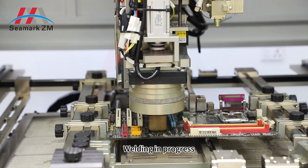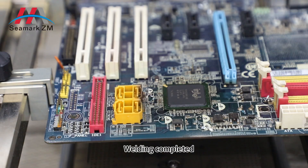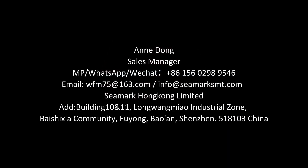Welding in progress. Step 14: machine operation complete. Perfect.